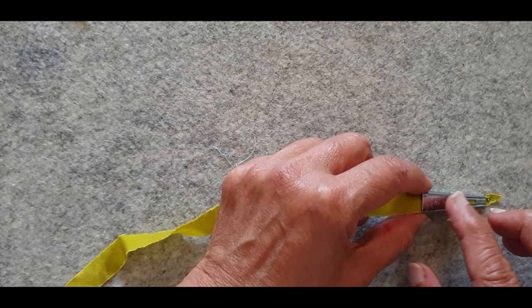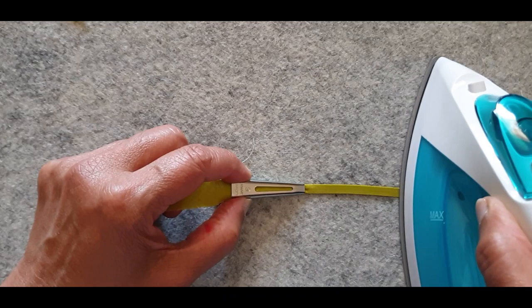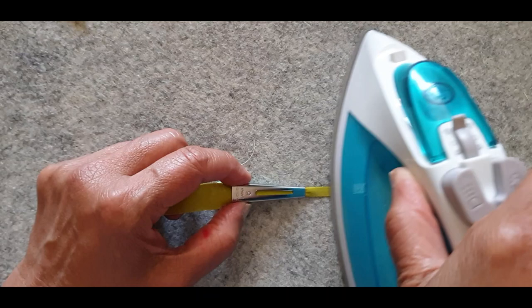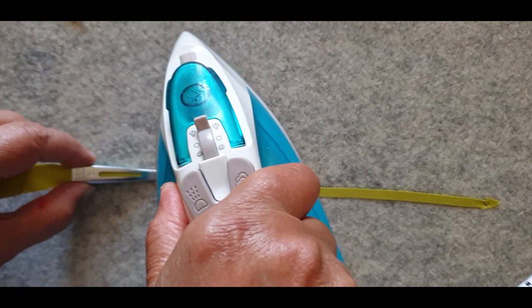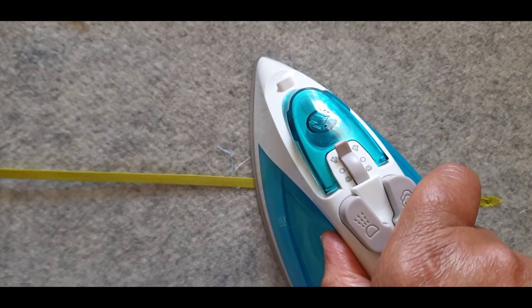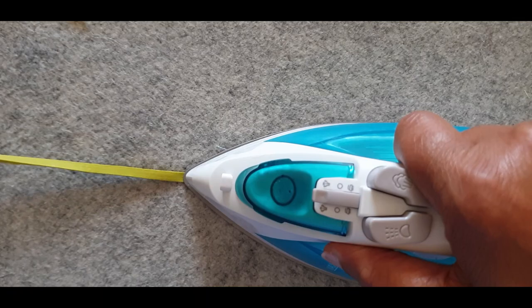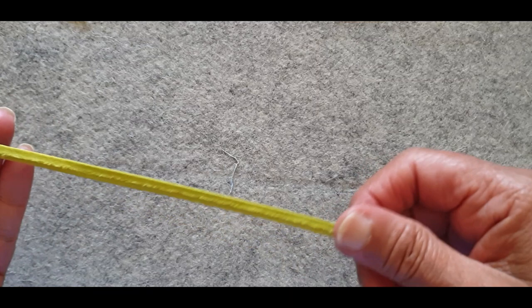I hold that end there, put my iron sideways and push, push, push — I go back and forth because I want it to be really dry. I never pull this without the iron being next to it, so always push it with the iron back and forth, all the way. Then I just hold the end and pull it a little bit, making sure I go back and forth again. You get a beautiful stem with the seam allowances turned under, and because it's dry it's not going to unravel when you store it.